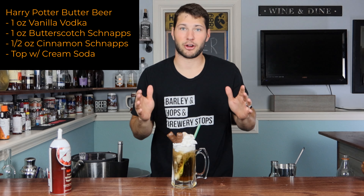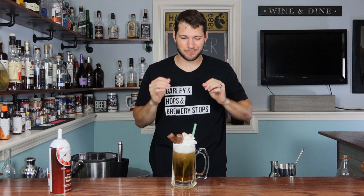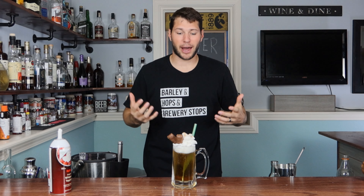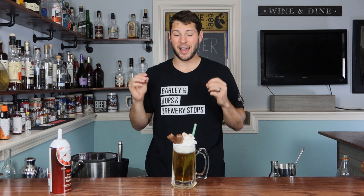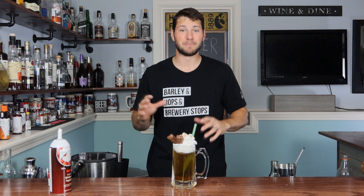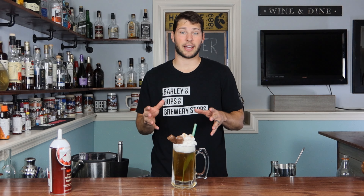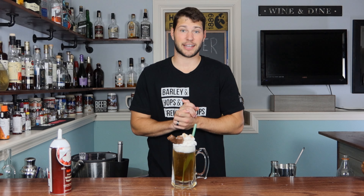And here we have our Harry Potter butterbeer! Let's go ahead and give it a sip. That is truly delicious — I love every part of that. The cream soda is vibrant, the carbonation takes up a lot of it, but I can get the vanilla, I can get the butterscotch, and I can even get just a tad hint of that cinnamon. You could dial everything up maybe a quarter or half an ounce if you were feeling real risqué. This is going to be hard to beat for my last Halloween cocktail. If you guys liked this video, go ahead and hit that subscribe button, like this video, and comment away. I hope you guys enjoy this Halloween cocktail — I've got one more coming. I'll see you guys in the next video. Drink on!